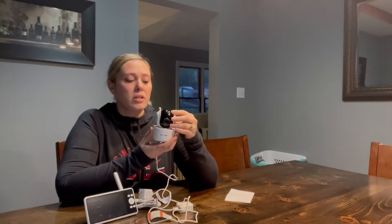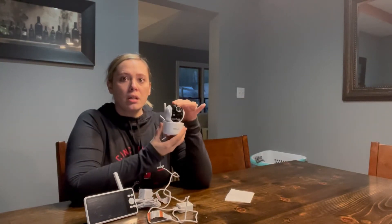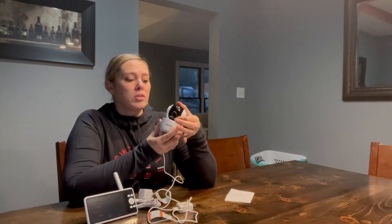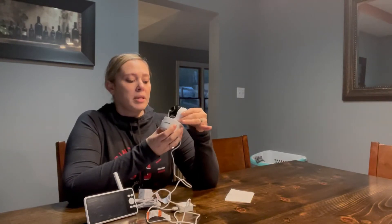It does have a 355-degree span and 55-degree tilt on the camera, so as you can see it moves up and down — straight up, straight down — and then you can turn it however you want. I will be demonstrating this here in a little bit.